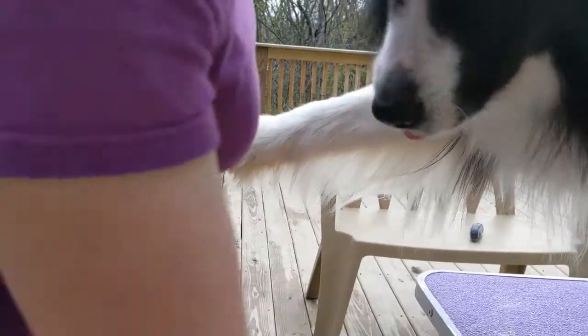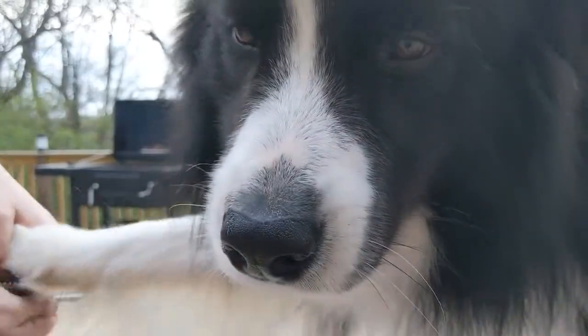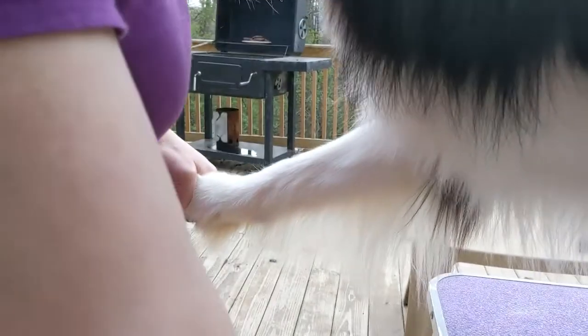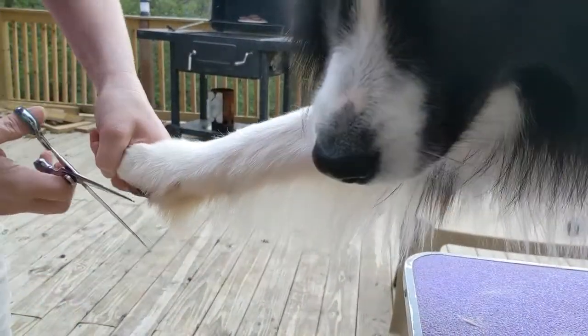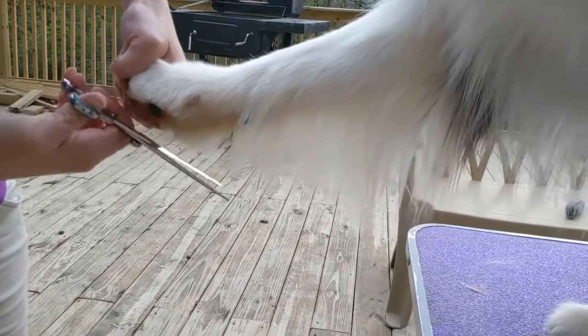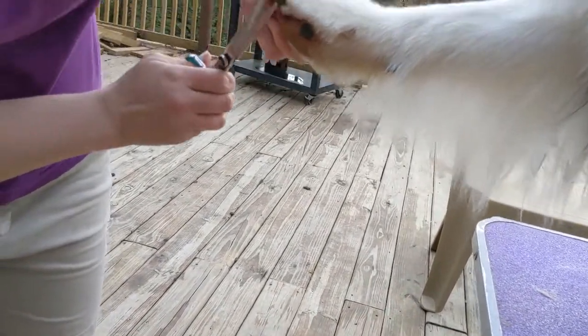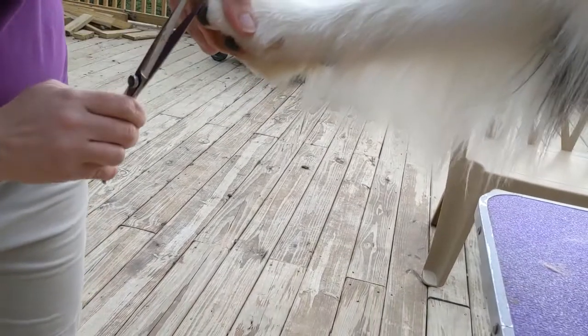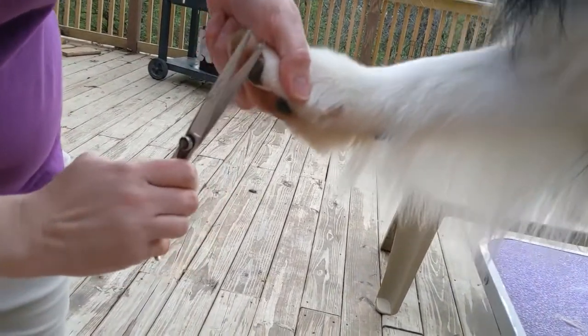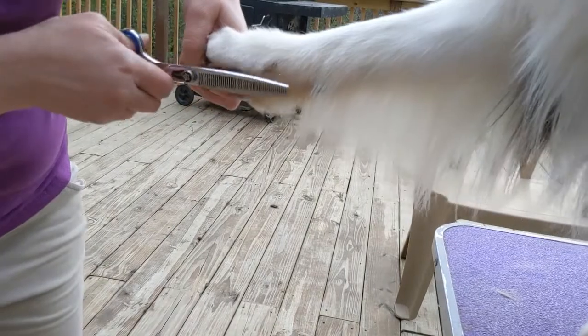As far as the hair on the back of the foot goes, brush this down. I don't like to take off too much. I will use some straight scissors, and from the back of the pad, angling out. Then I usually use my thinning scissors on this just to kind of soften the look so it doesn't have such a sharp edge.